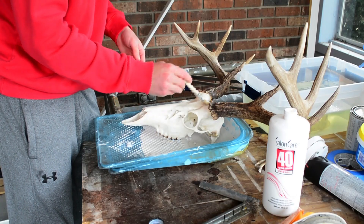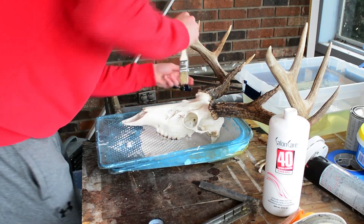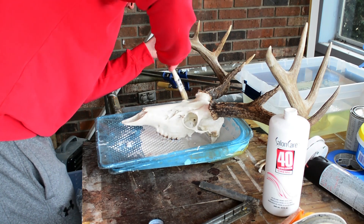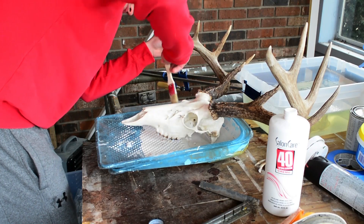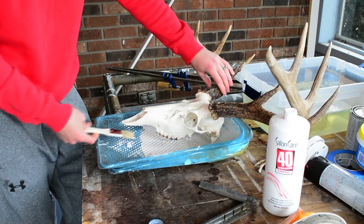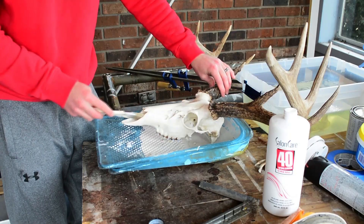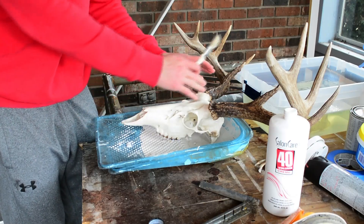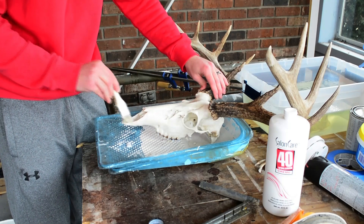Today it's raining outside, it's a weekend, I ain't got much to do, so this is no problem. I'm painting everywhere I can get to right now, then I'll flip the skull over and do the bottom. You want to get up into the nose cavity — mainly the front: the nose, the eyes, all that front area — because that's what people are going to see. The sides too, but the bottom is not as big of a deal.